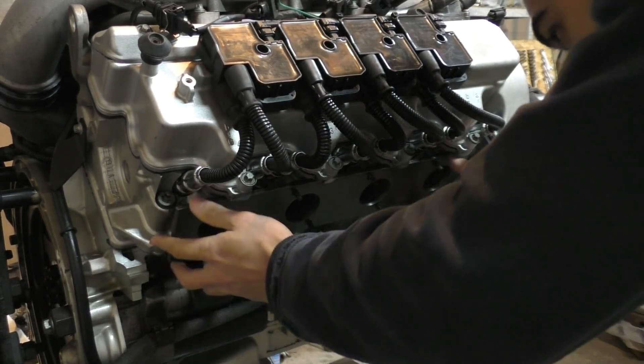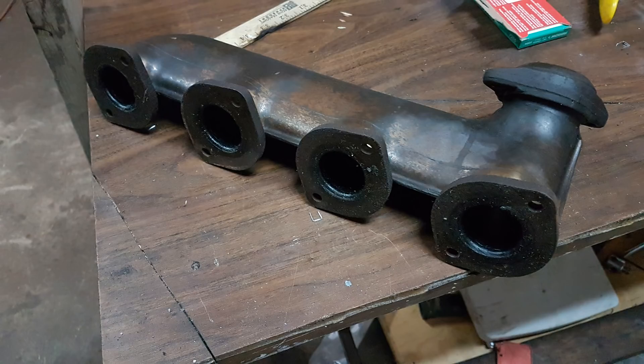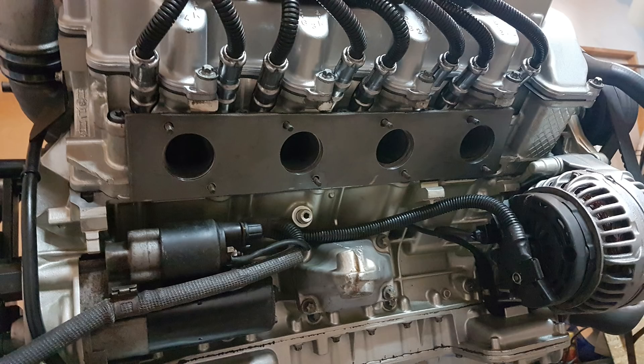I was thinking of cutting this exhaust manifold flange in the same shape as the factory one — into four individual sections — but doing it that way would have been more difficult and there would have been a bigger chance of welding warps when I was welding it. That's why I decided to leave it as one big rectangle; it's really easy to do it this way.